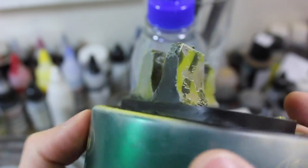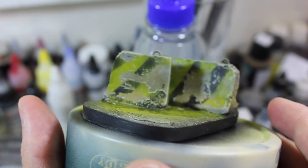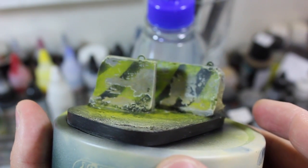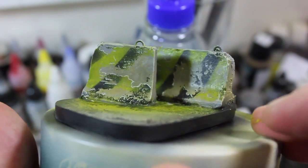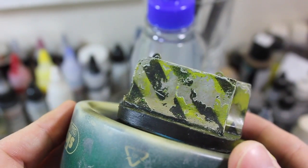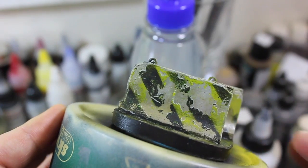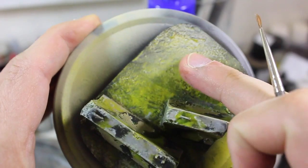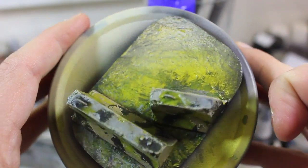It looks absolutely vile. They haven't been kept up very well, but they are just pieces of the environment — not essential equipment. Now I'm going to give everything a coat of flat and then move on to the base part: the dirt, the road, whatever.